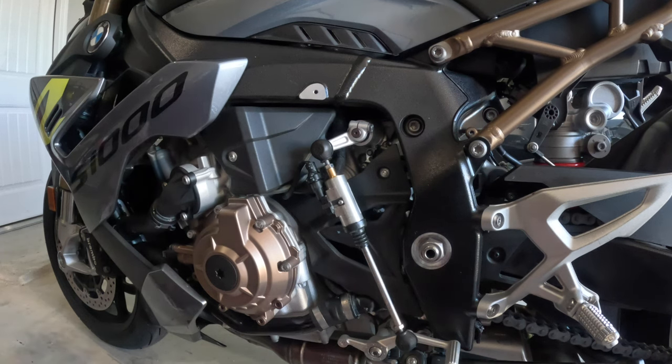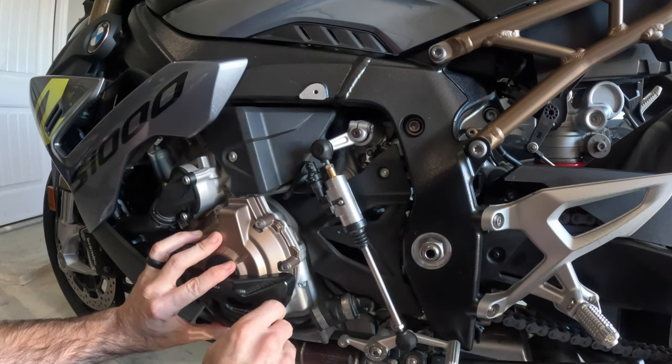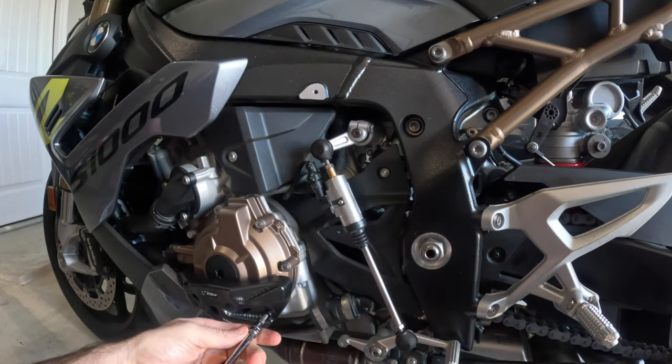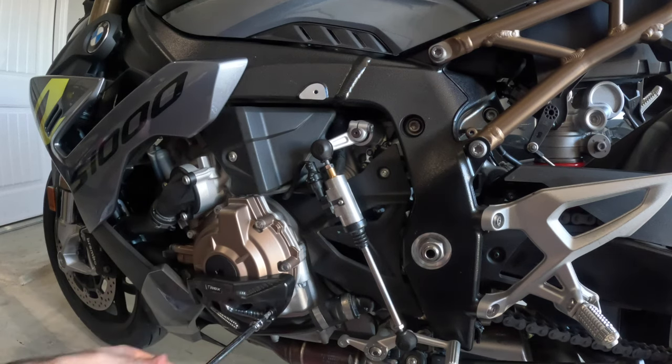Let's say you're in a track day and you crash going really slowly in the middle of the track — guess who's not going to be very happy? Everybody on that track day. Because once you spill oil on track, it takes forever to clean up.